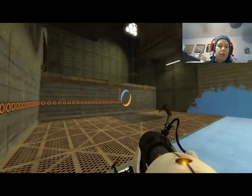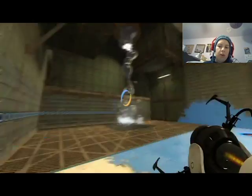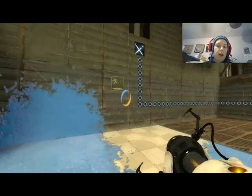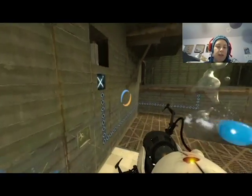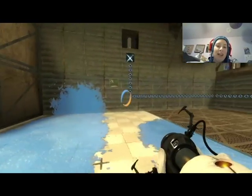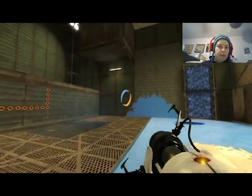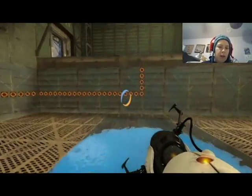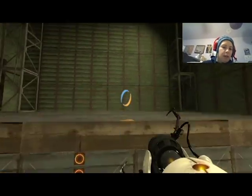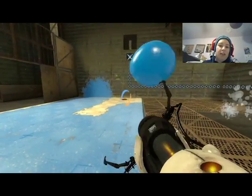Okay, so that gives me time to do this. Of course — I'm standing on the one bit that's not covered. I put the gel everywhere except where I needed it. There we go! No — jump! Oh my god, I didn't do it in time.